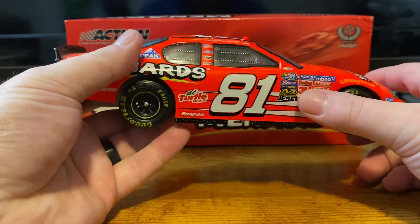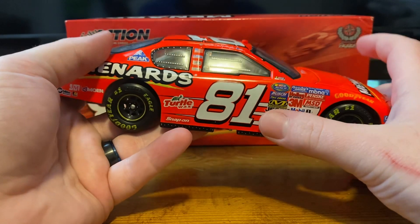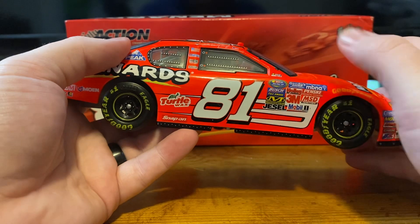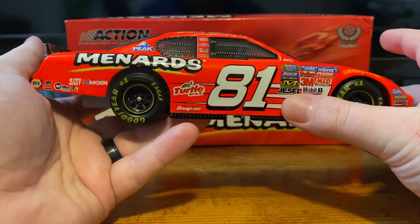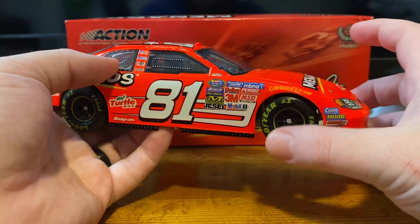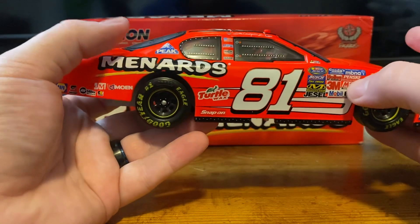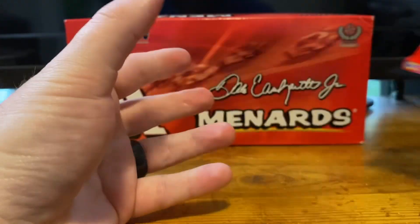The one inaccuracy of this is — I don't know what it is with Action and this number 81. They never got the font quite right. If you look at actual reference pictures of this car, and not just this one but the KFC car, the Taco Bell car, even the Menards Bristol win — they just could not get it right. The 8 was a little bit bigger, had less blocking. The only diecast they got it right on was the Oreo Ritz car they drove in 2005 at the season opener. That's the only one of these 81 Dale Jr. cars they got correct, which is really crazy to me. It's really annoying because it wasn't like a new thing.